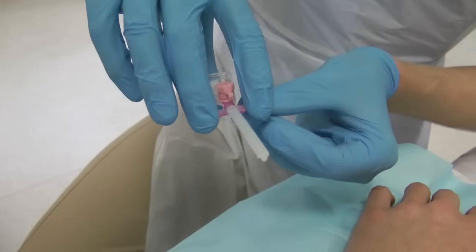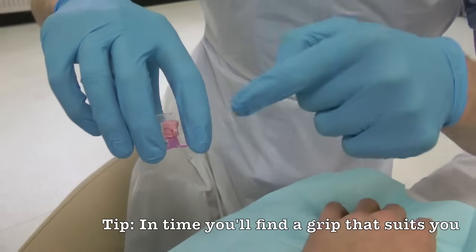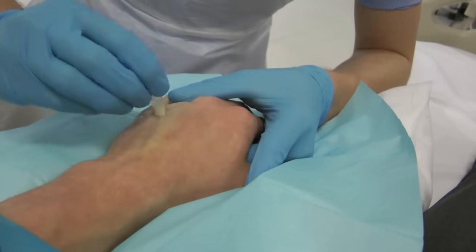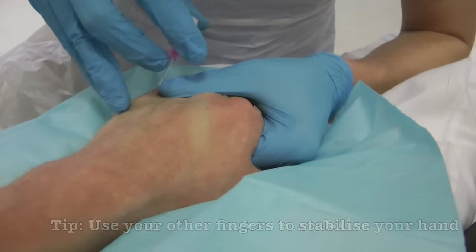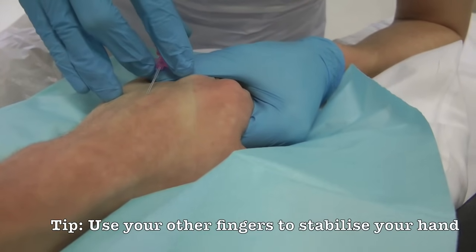Hold the cannula firmly using your index and middle finger on the wings and your thumb on the back of the cannula to control the needle. Clean the area of skin in a cross-hatch pattern. Insert the tip of the cannula at an acute angle, then straighten and advance a few millimetres.